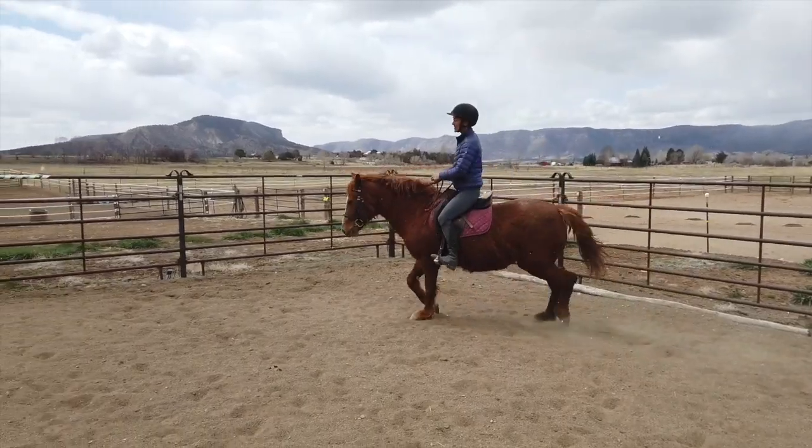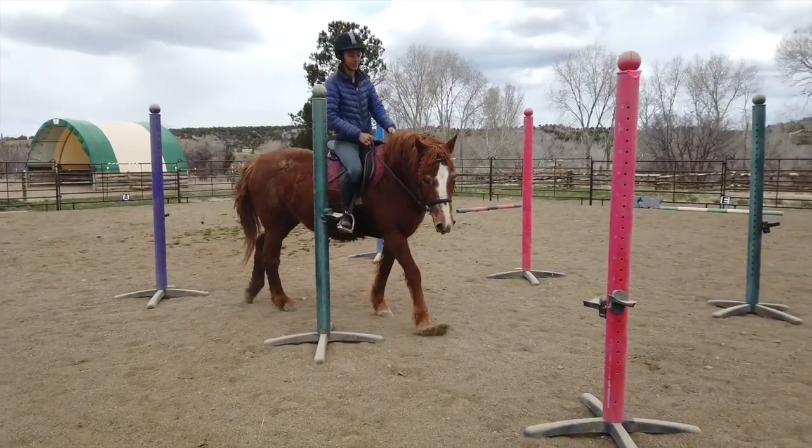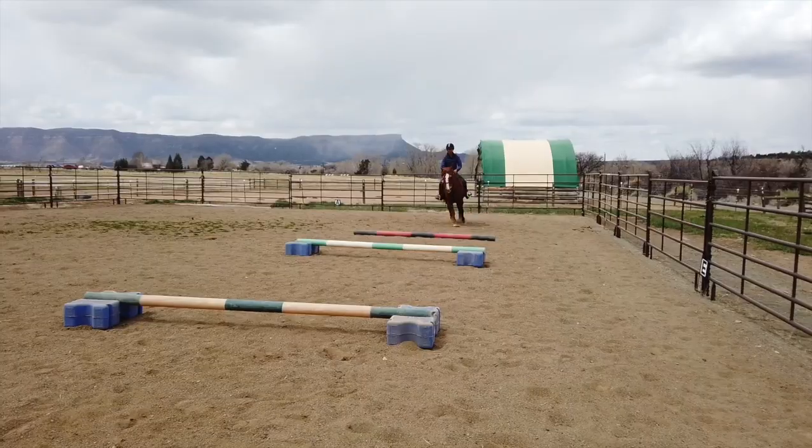I can't do this! Okay, all right. New things take practice before they become a habit. Like muscles, the brain gets stronger the more you use it. Don't give up!